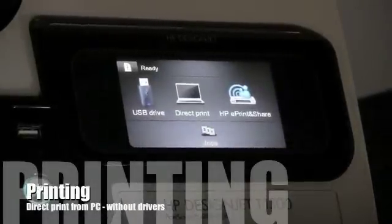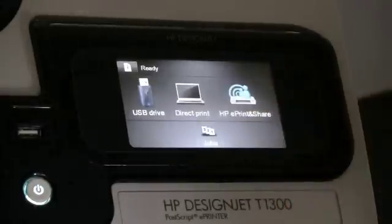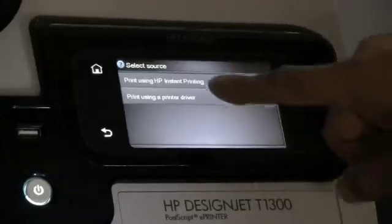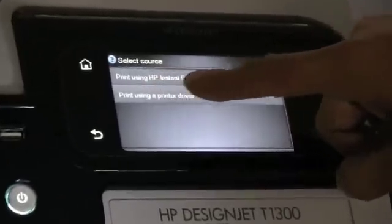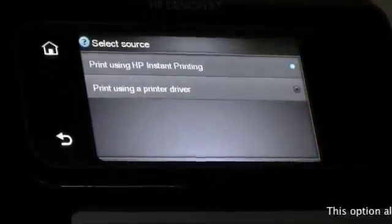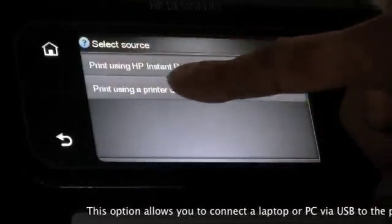In this module, I'm going to show how to print directly from a laptop without using a driver. The direct print option — if you select that — you can select either using HP Instant Printing or you can use printing with a driver itself. In this option, we're going to use print using HP Instant Printing.